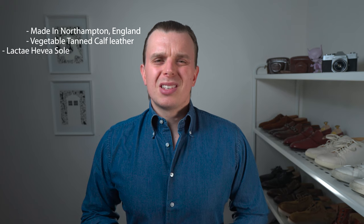Let's start with an overview of what we know about the shoe. They are handmade in Northampton, England, which means they are properly handmade. The upper leather is vegetable tanned. The sole is made from a sustainable material called Lacte Javier. They have a traditional oak bark counter and stiffener. The footbed is filled with cork by hand. They cost 350 Great British pounds, which is around 640 Australian dollars. But because I'm outside of the EU, I got a 20% refund after checkout, with the total being 290 pounds, which is around 530 Australian dollars.